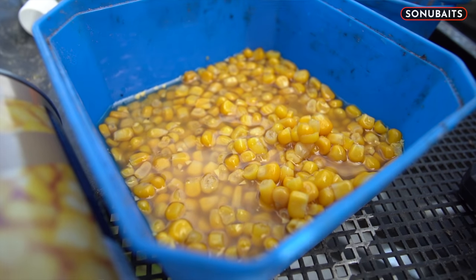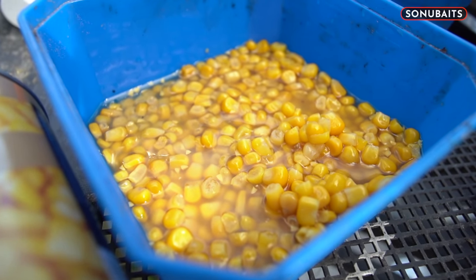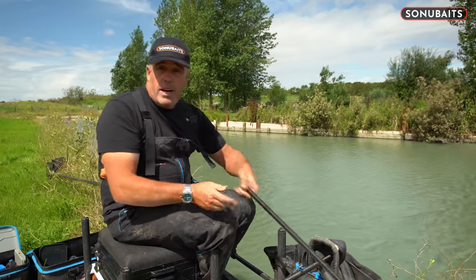You go out there, sit there with a great big piece of corn on, sit there and think there's nothing in your peg. Bring it back, get one of the little chunky bits out, go out, put it on, and it's absolutely deadly.